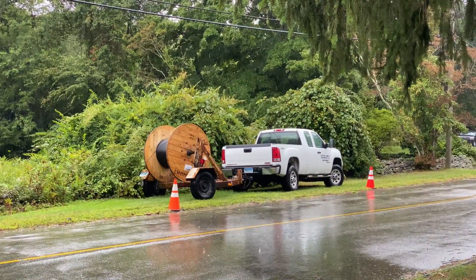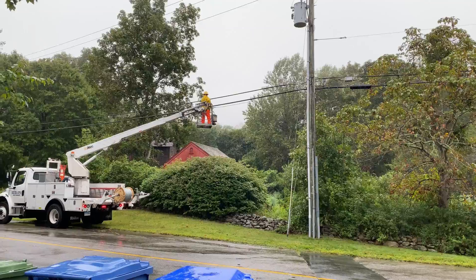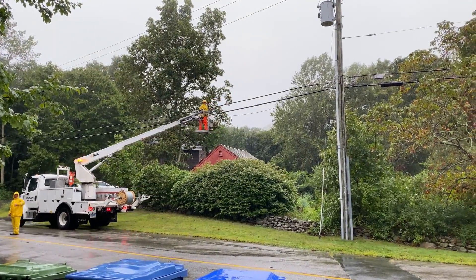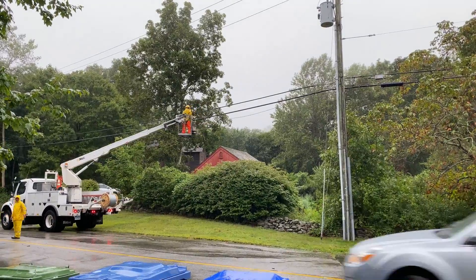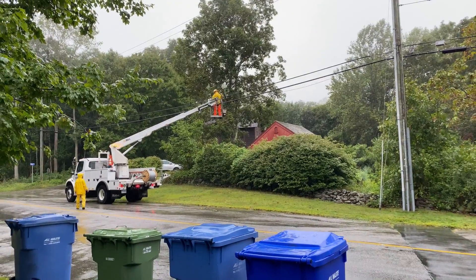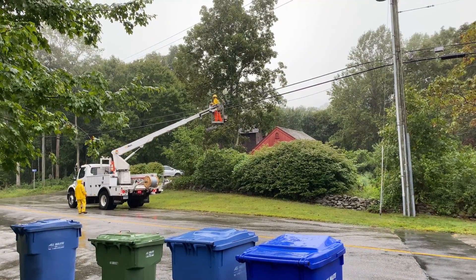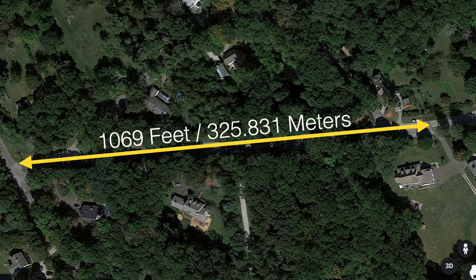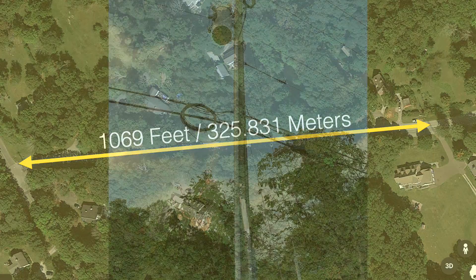They did have to cross the street in one spot, but it wasn't that far of a distance to go. He pretty much just rode on top of that bucket truck running the cable. They secured it all a bit more securely after they were done, and that was pretty much the process. The distance they went was from that pole to the end of the road where there is a fiber splitter — about 1,069 feet or 325 meters — and this is what it looked like when they were done.